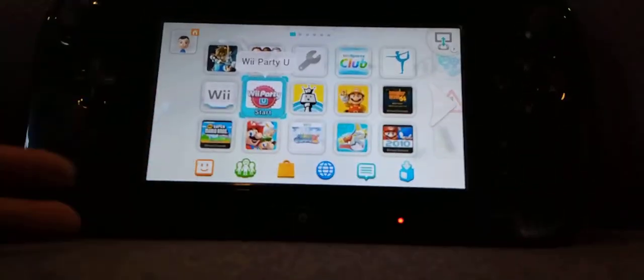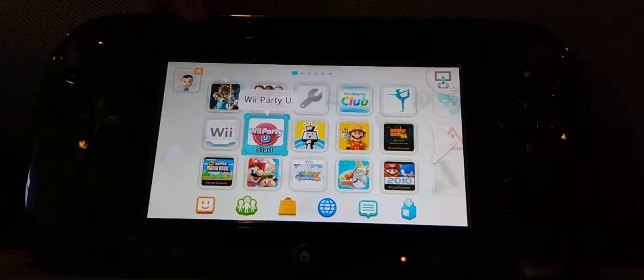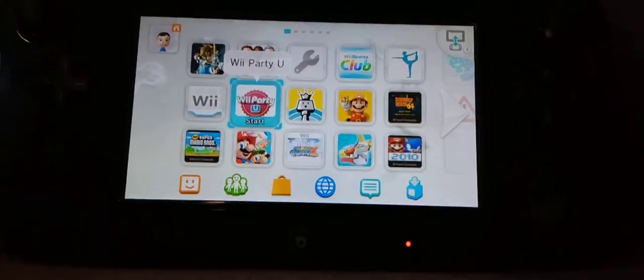So you might be thinking, MindSteve, can't you already play Wii U games on the gamepad? Well, this can also get your Wii U sensor bar to work, because you can see there are two lines right here. Right now I'm not using it, but usually there'll be two lines right here, like two red dots, and it would work with just the gamepad's sensor bar.